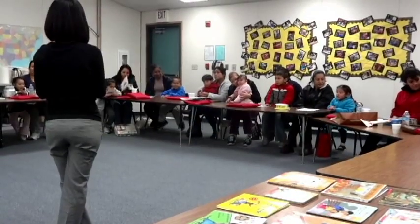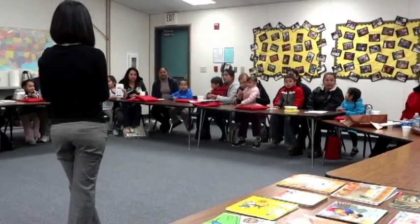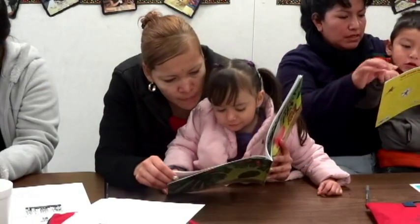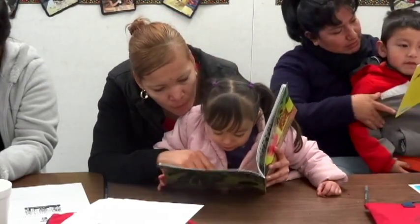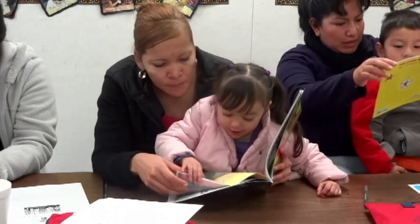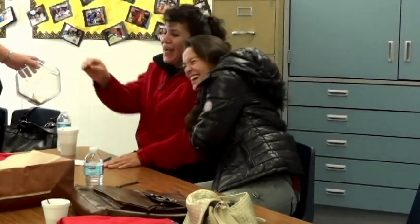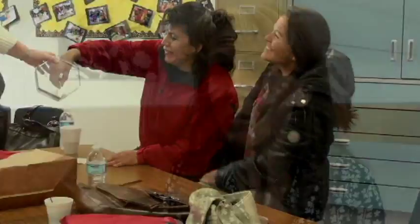One of the unique things about Raising a Reader is it's held on-site, which eliminates the need for transportation, which is often a barrier for some of the families that we service. Having it on-site at affordable housing apartment communities, family resource centers, elementary schools, or other nonprofit organizations also builds a sense of community and community cohesion amongst the families that participate.